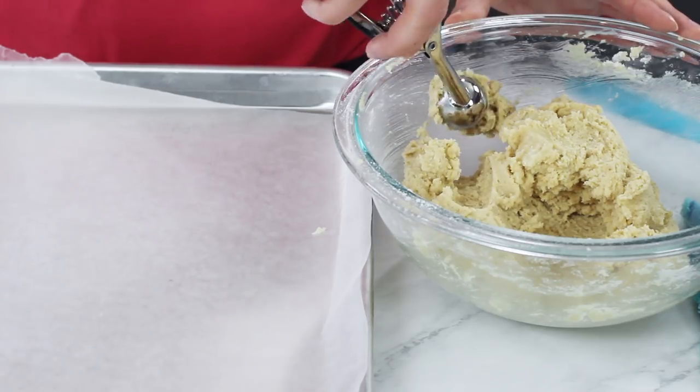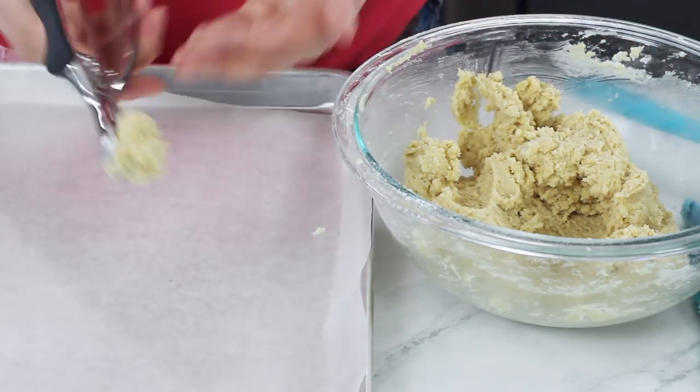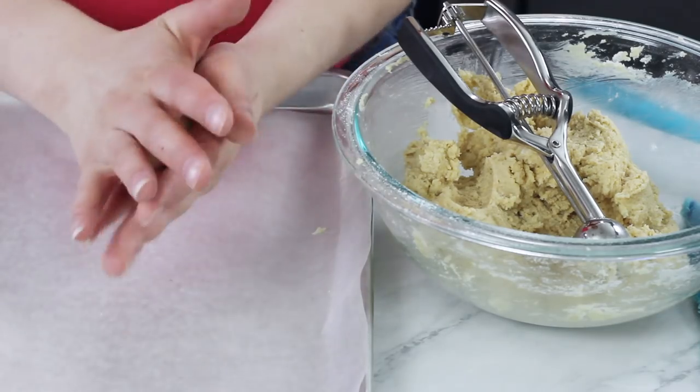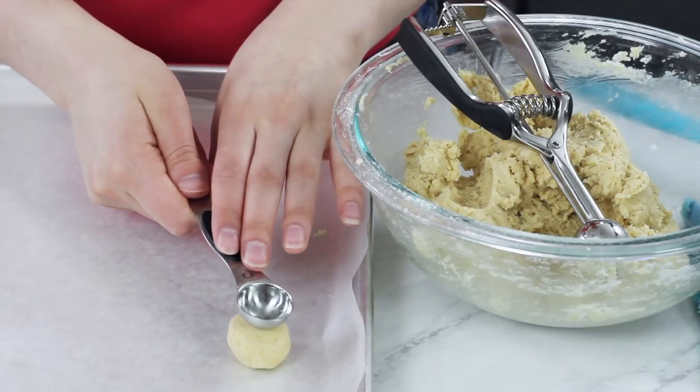This is looking pretty good, so we can go ahead and start scooping our cookie dough. You're going to want each cookie dough ball to be about 2 teaspoons in size. Roll the dough between your hands until it's smooth and there are no cracks in the dough. Then you can either just use your thumb, or I like to use the rounded back of a teaspoon, and just gently indent each cookie.